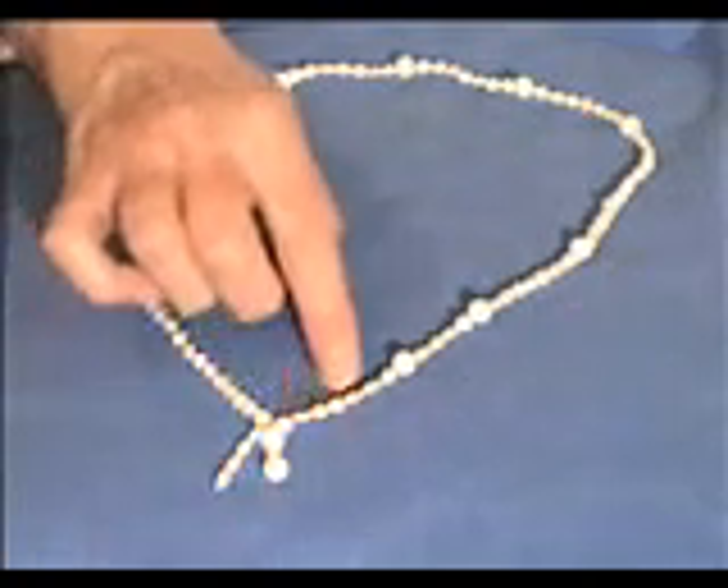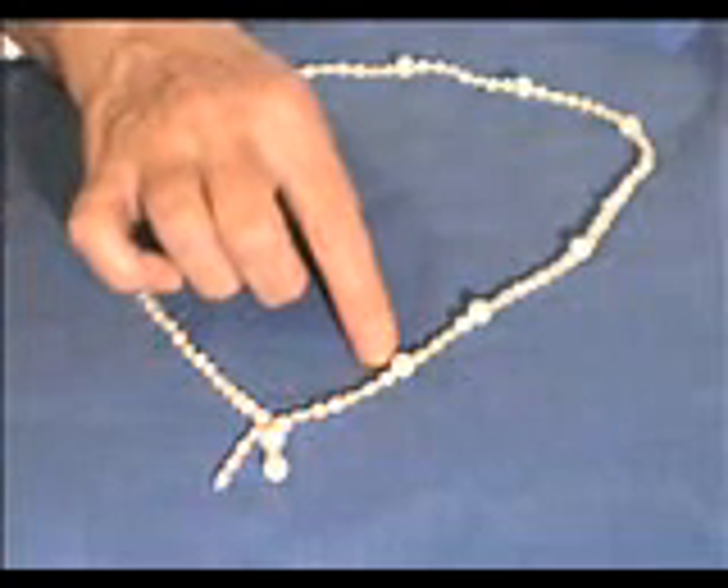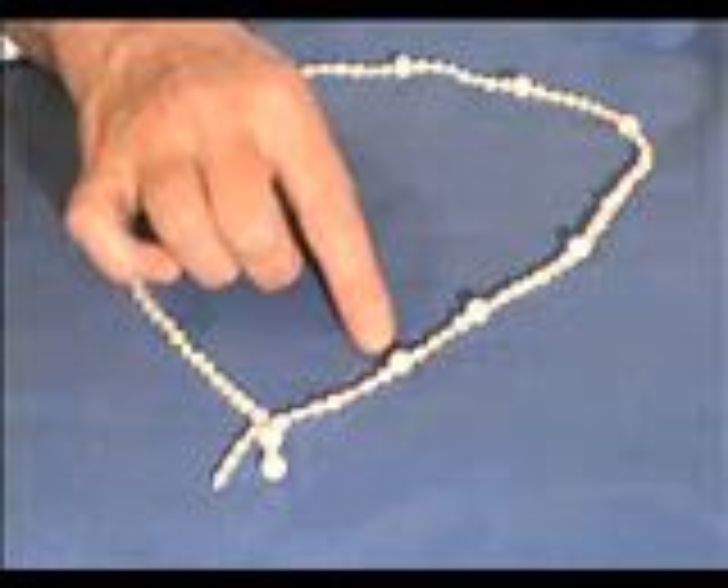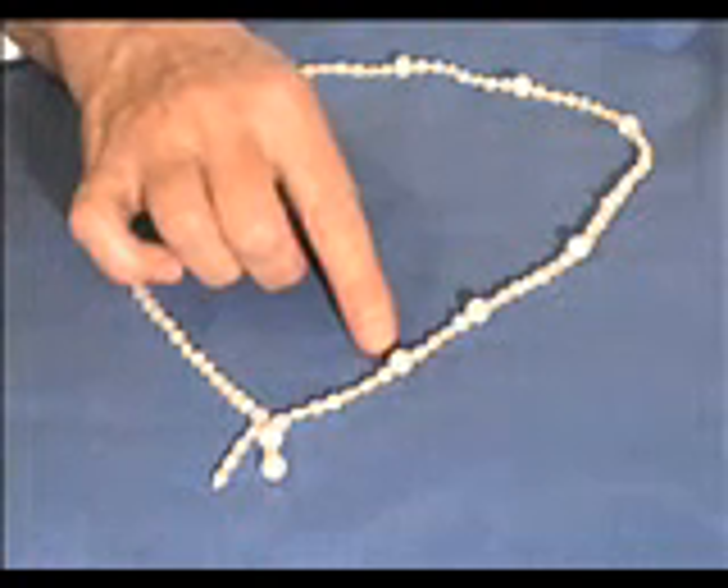Then we go to the side with the seven beads. These seven beads symbolize the seven seals. While touching each of the beads in this portion, remember all the things related to the corresponding seal.